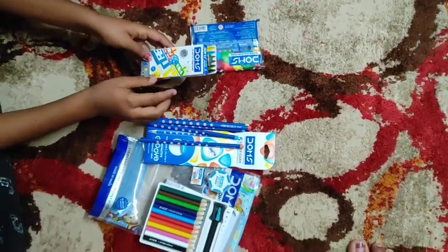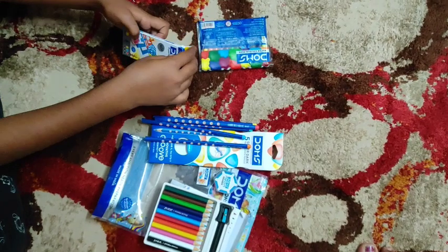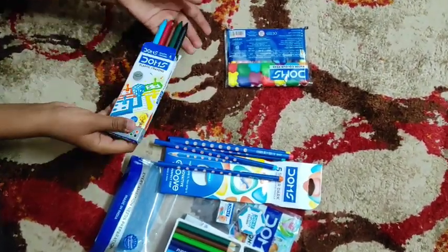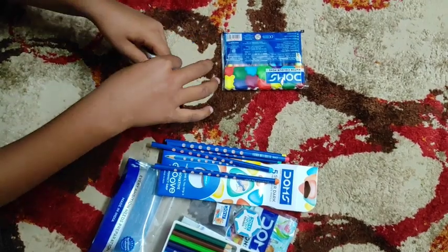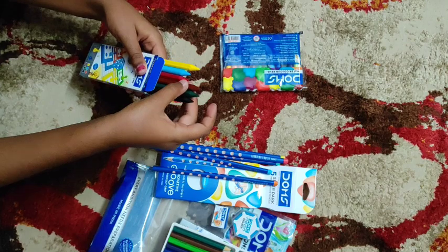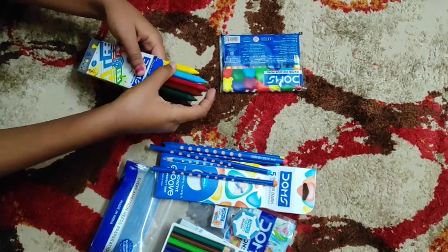This is Dong's plastic crayons. I am going to show the colors given. These are the colors: one black, dark green, brown, red, blue, and yellow.